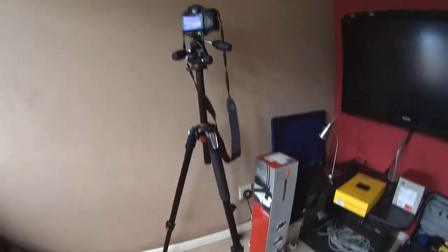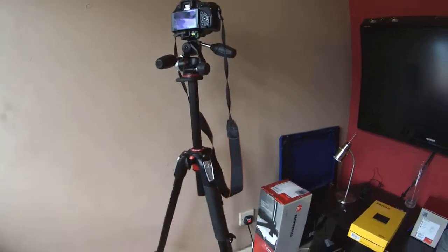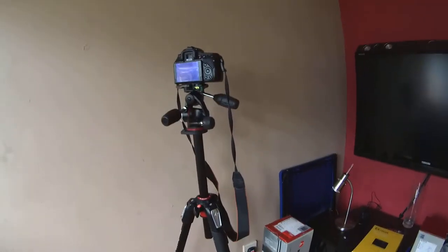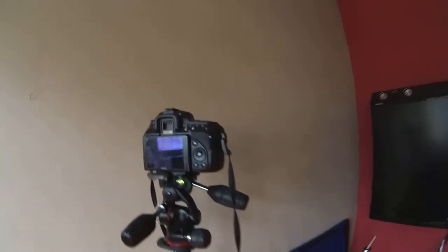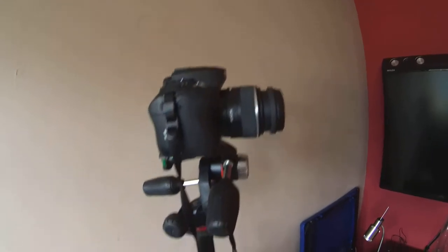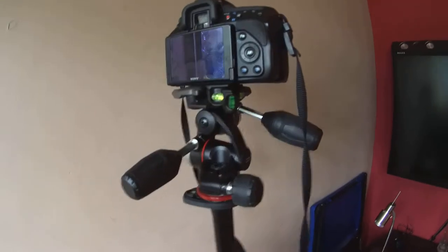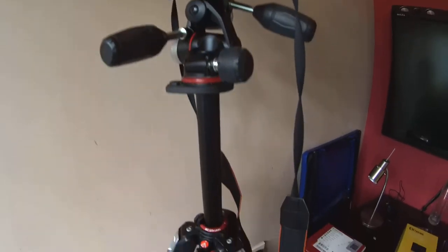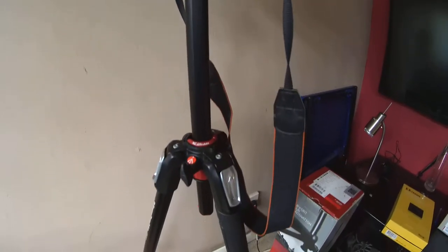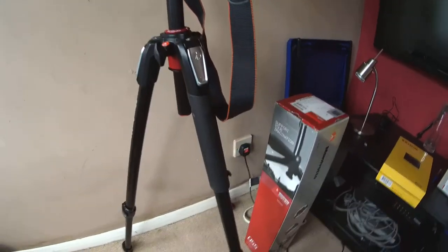The Manfrotto 055x Pro tripod will be the next thing I'll be reviewing. The Sony Alpha 580 — a nifty little camera, I'm very pleased with it. But the Manfrotto tripod and Pro Head — absolutely brilliant, can't fault it yet. A full review will be on FascinatingTech.com in the near future.